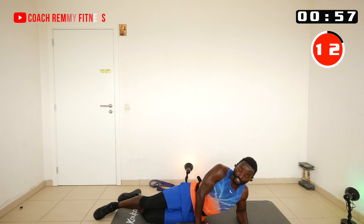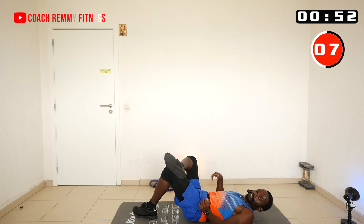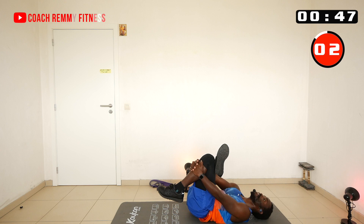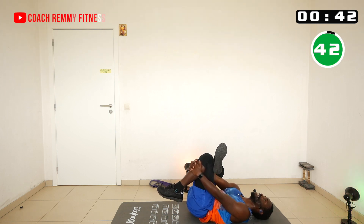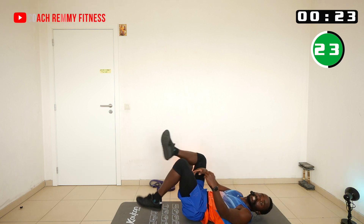Now lie flat on your back. Lift the leg from the ground, catch it by the shin, put your head back down, and hold for a hamstring stretch. At the halfway point we switch to the other side. Let's go to the other side now.